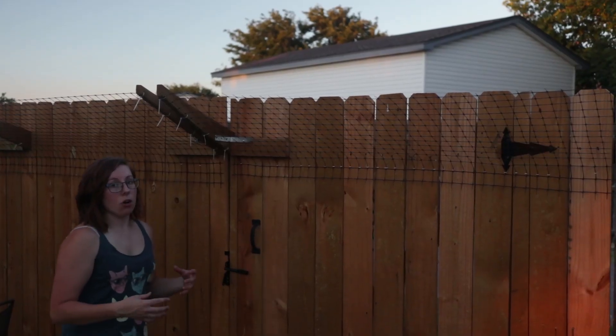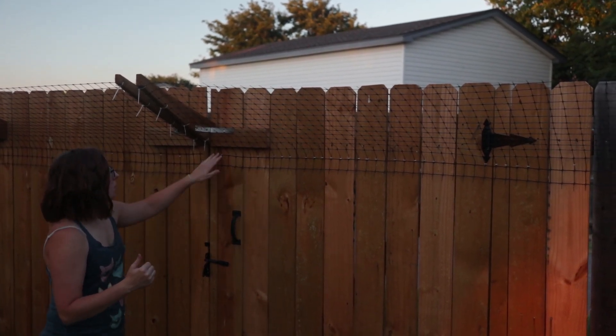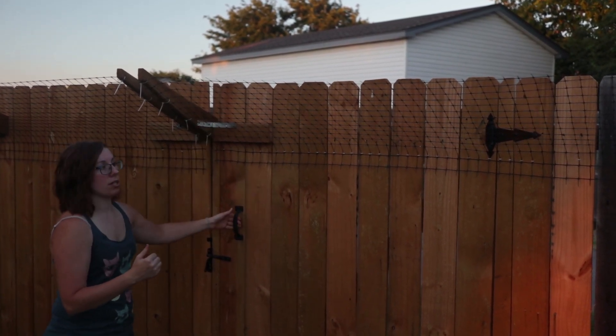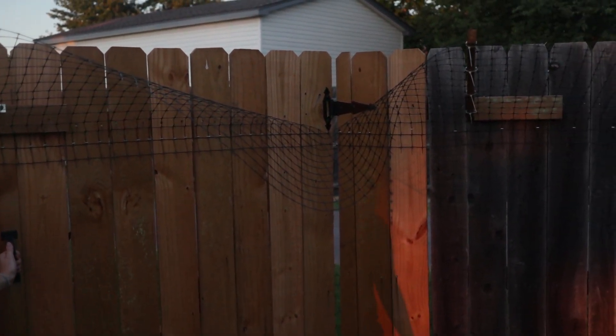On the gate that opens into our yard it was a lot easier for us. We just put a bracket to make sure again that our bracket isn't pulling in with the force of the netting, and then as you open it there's just slack into the yard.